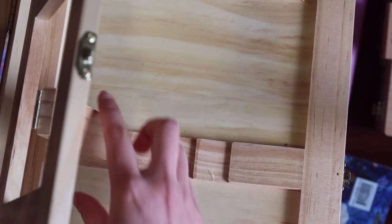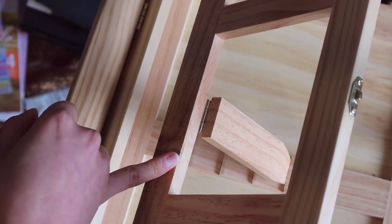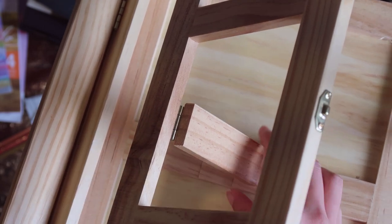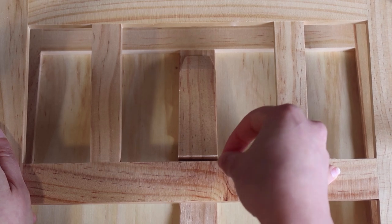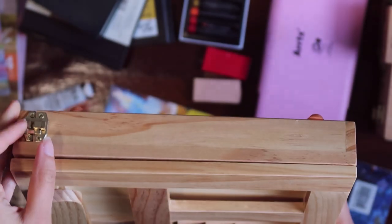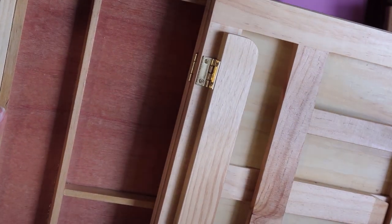But when I paint or draw, I tend to rest my little finger on the paper or the wood, so it keeps falling. Or sometimes I want to hold the artboard when I paint. The interesting point is this easel has a drawer, which is quite spacious.